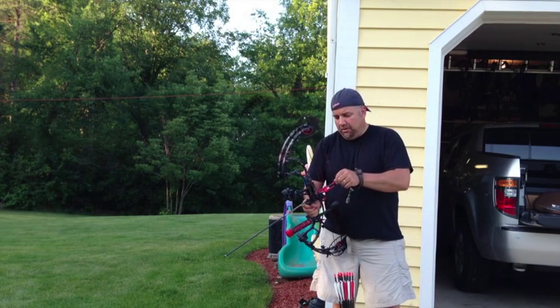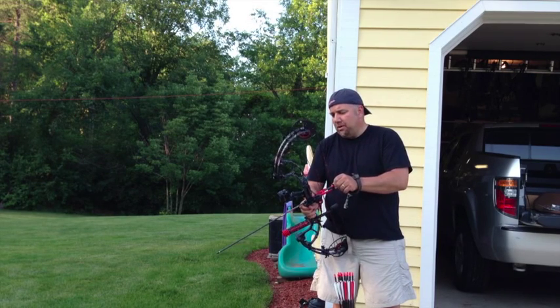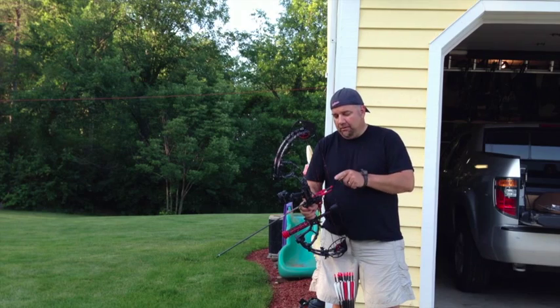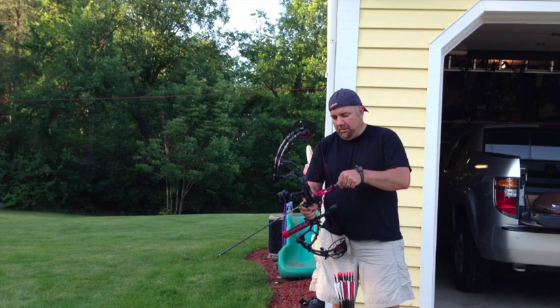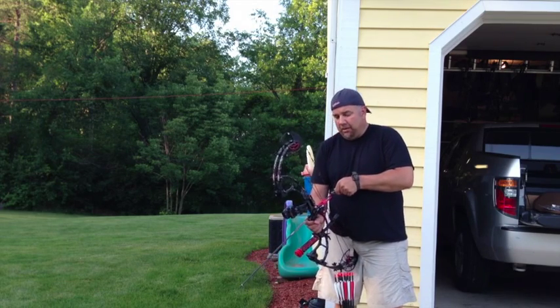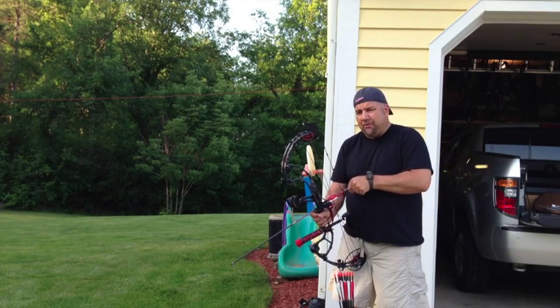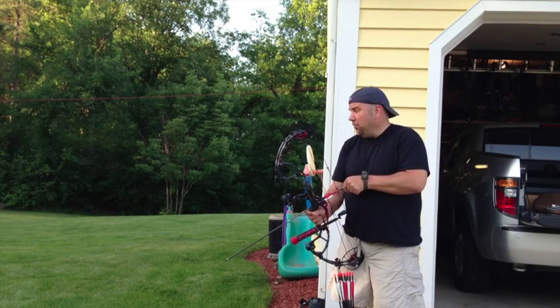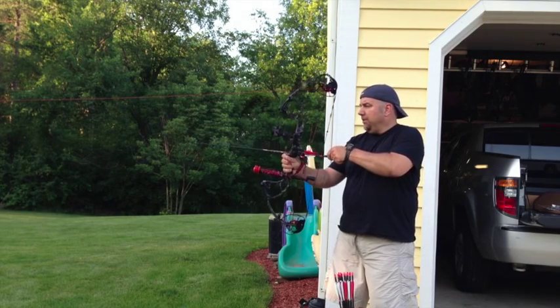PSE X-Force. 60 pound, set at 62 pounds, 20 inch draw. Right out of the box, first arrow, first shot, first setup. Shooting at a bag target at 20 yards. I'm not using my normal setup for target — it's down by the woods and there are too many mosquitoes out here. Wish me luck.